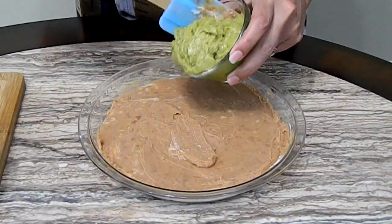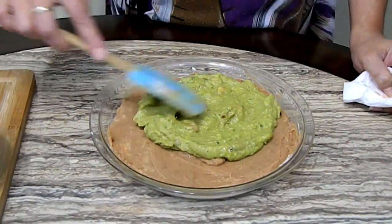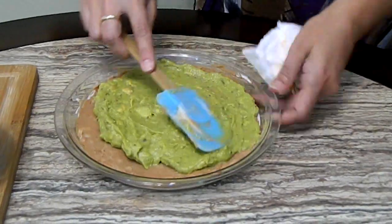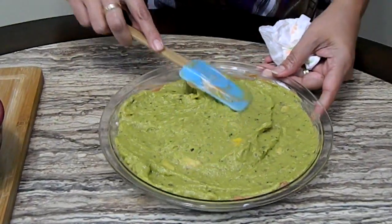Okay, so now we're ready for our next layer which is the guacamole — and this is again store-bought. I found it in the produce section. It has little chunks of stuff in it. So that's all you do, you just go moving it around, making sure it covers the bottom layer.